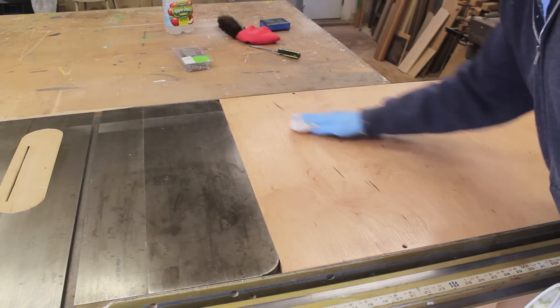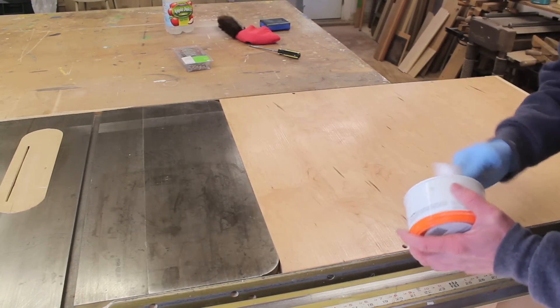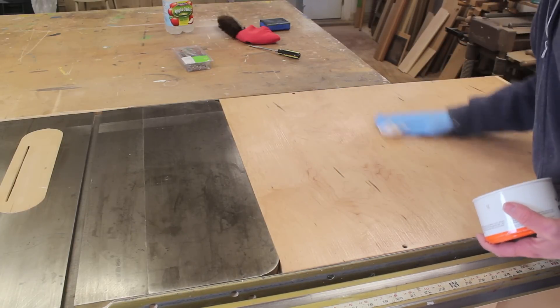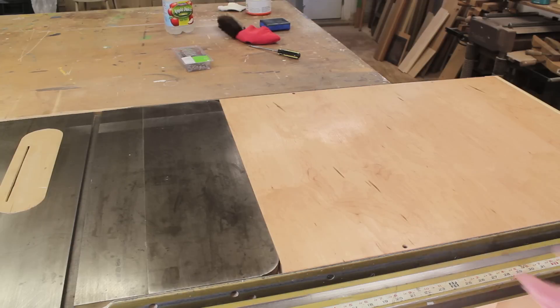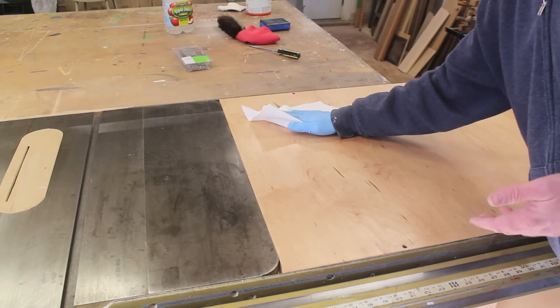I've dried the top off and now I'm going to apply a little of the butcher's wax to the top, using a clean paper towel to apply the wax. I've let the wax dry for a few minutes and now I'm going to buff it out with another clean paper towel.